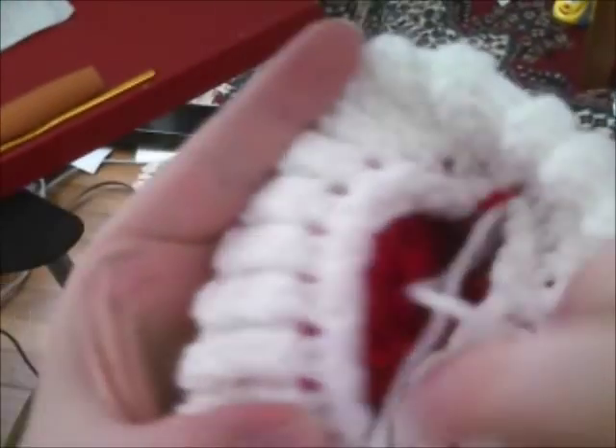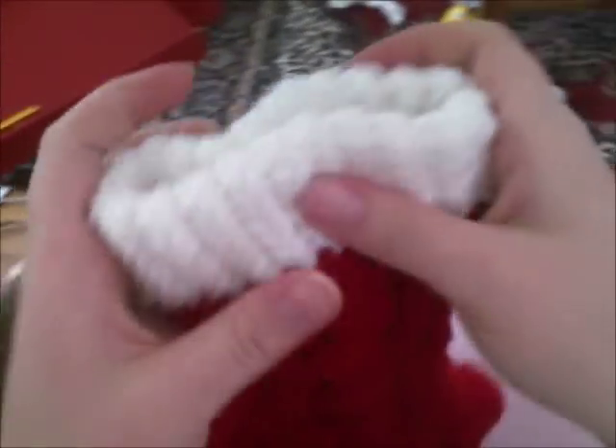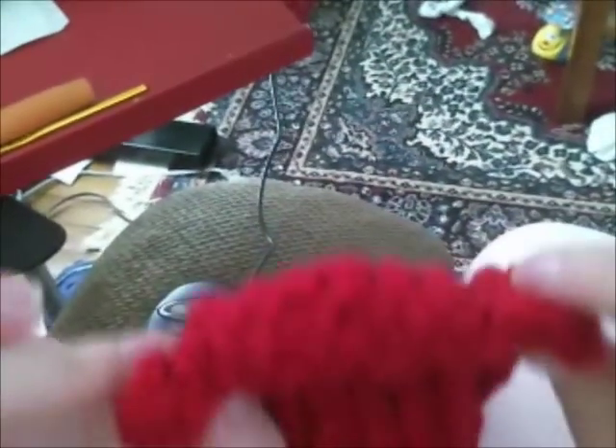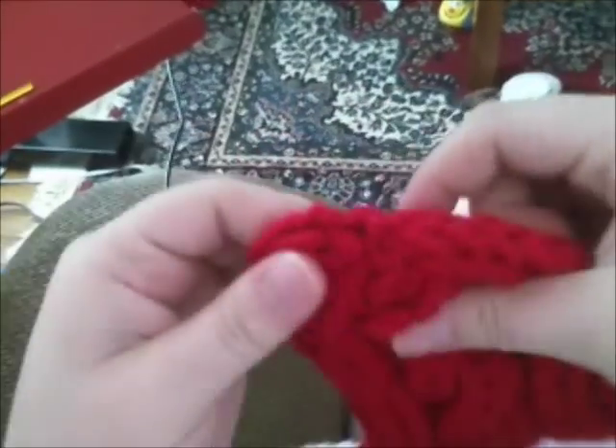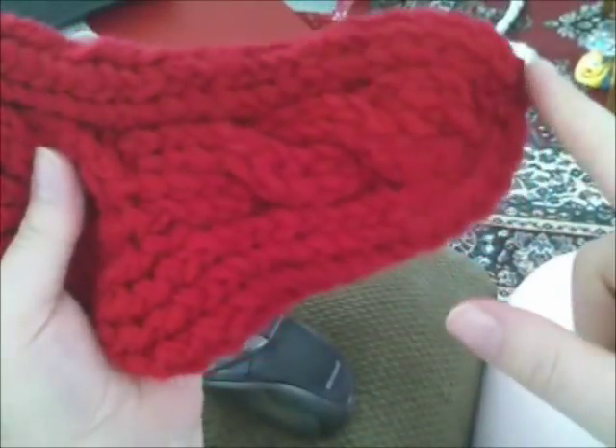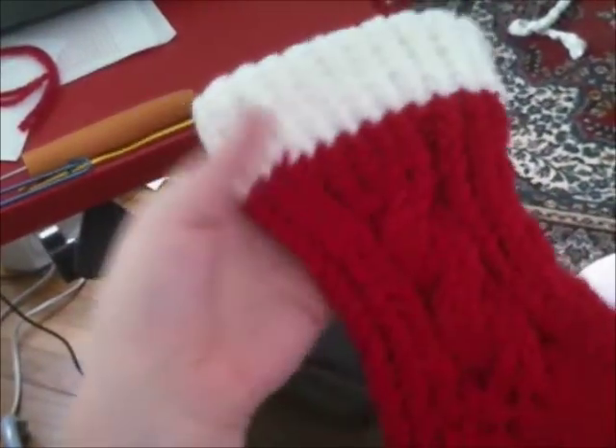This is what it should look like. Once you do that cast off, that's your inside. You can see it has a nice cuff look on the outside, and it's sewn like a normal sock so that when it folds in half, it has a nice, beautiful, curved toe. There you go — you're done. That's how you make a stocking.